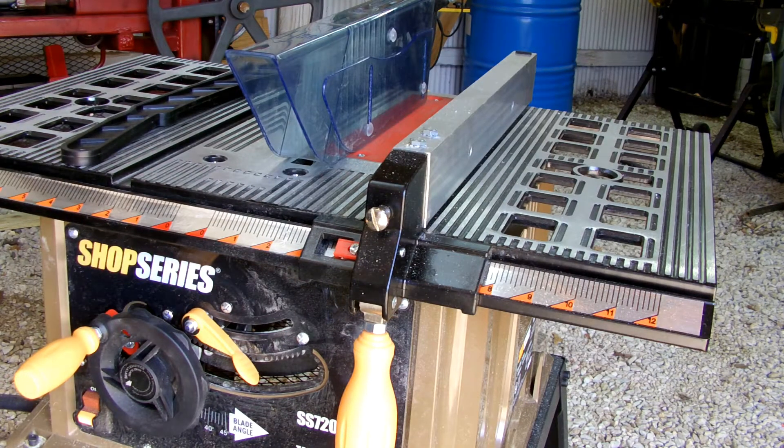This is a heads-up video for anybody thinking about the Shop Series. This is the Shop Series 7202 from Menards — it was a hundred bucks, and I had some coupons which brought it down into the 70s, so I picked it up. All I really wanted this saw for was to edge some boards when they come off the sawmill.